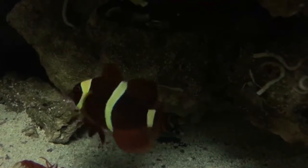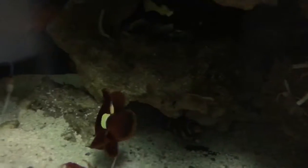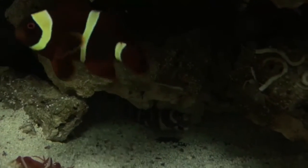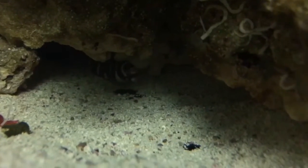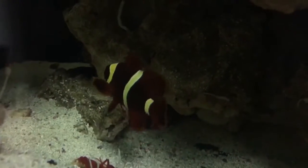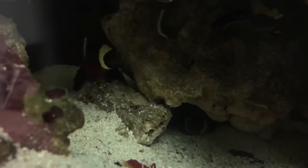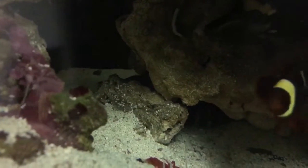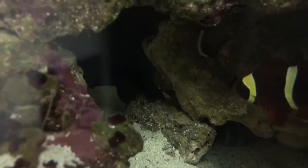You guys can see the gold stripes now. Look how pretty — that's the wild-caught maroon right there, the female. Gorgeous. I think the eel's found his spot, which my golden dwarf's gonna be pretty pissed about because he likes to hang out there, but I imagine they're gonna be good. My coral beauty's smacking him a little bit.